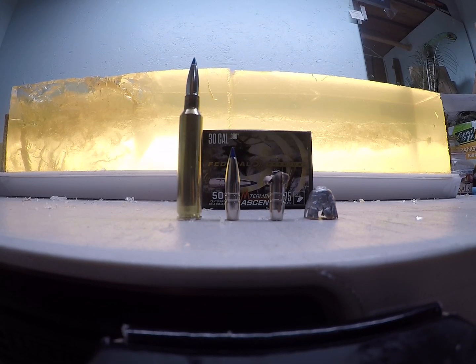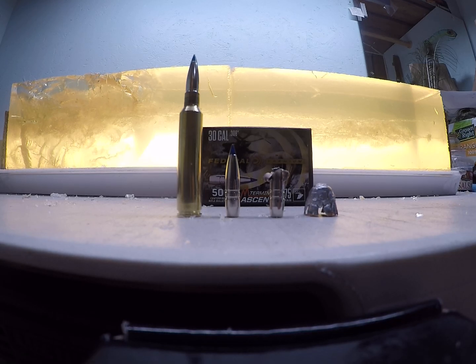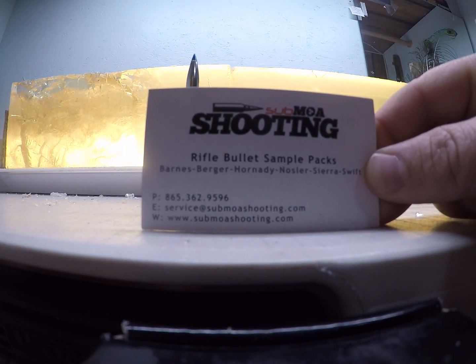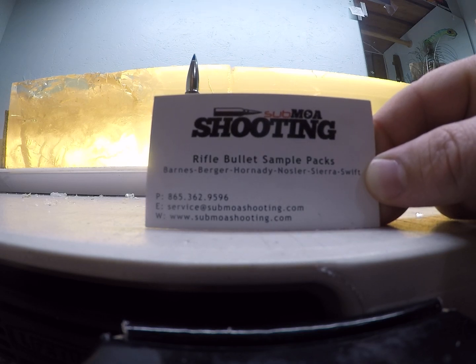At-home overview of how the 175 grain 30 caliber Terminal Ascent performed ballistically, shot into 10% ballistic gelatin. The high velocity load was shot out of a 300 PRC, and the low velocity load was shot out of a 308, simulating long range. Go check out submoashooting.com — you can get sample packs of bullets when doing load development and probably save yourself some money.